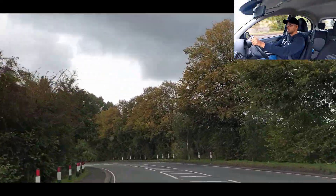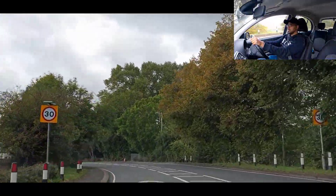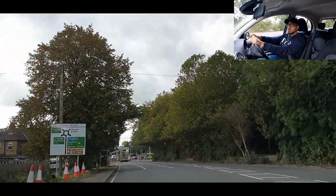We're in a 30 miles an hour zone, going to gear 3 for the bend, and we're turning left at the traffic light, so let's stay on the left lane.